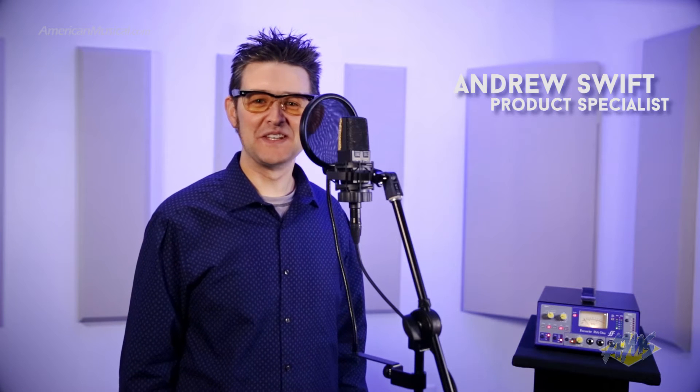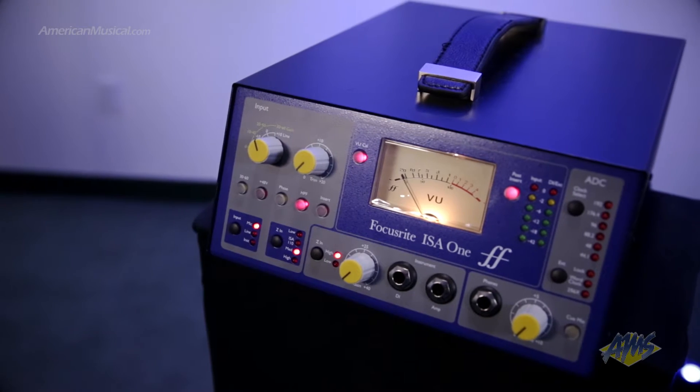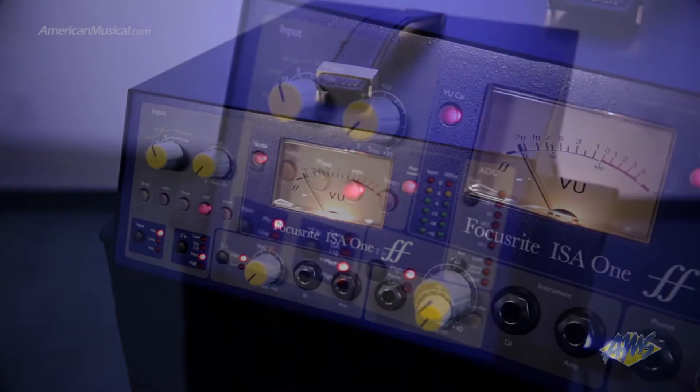Hey there everybody, Andrew Swift here and today we're going to look at the Focusrite ISA-1. This analog microphone preamp is built into a portable rugged chassis and is loaded with impressive features. It even comes with a convenient carrying handle making it easy to transport from session to session.